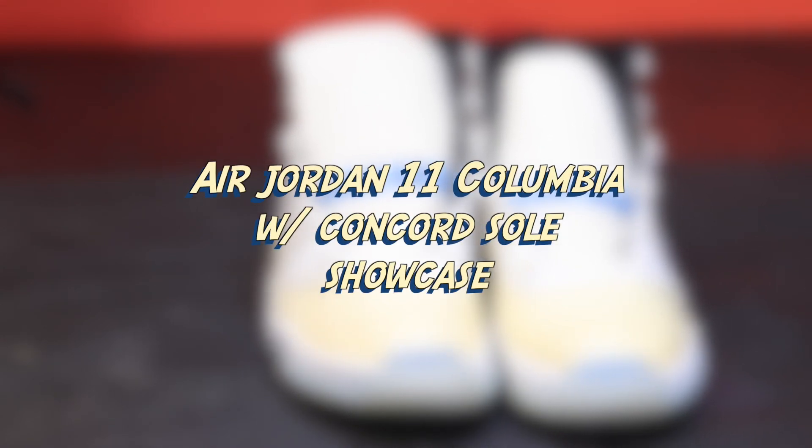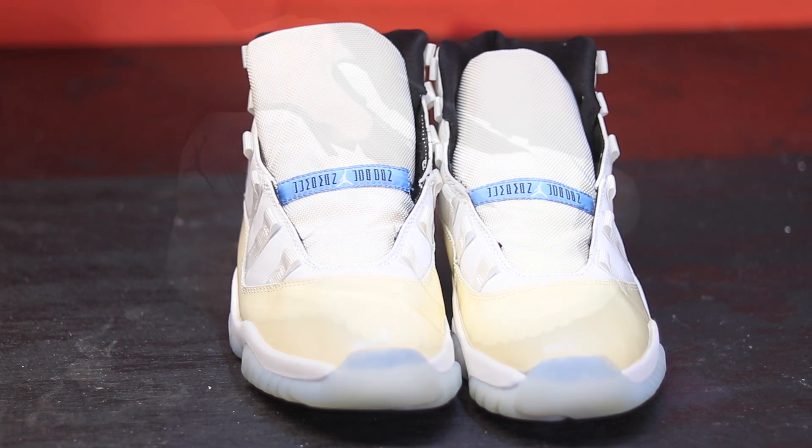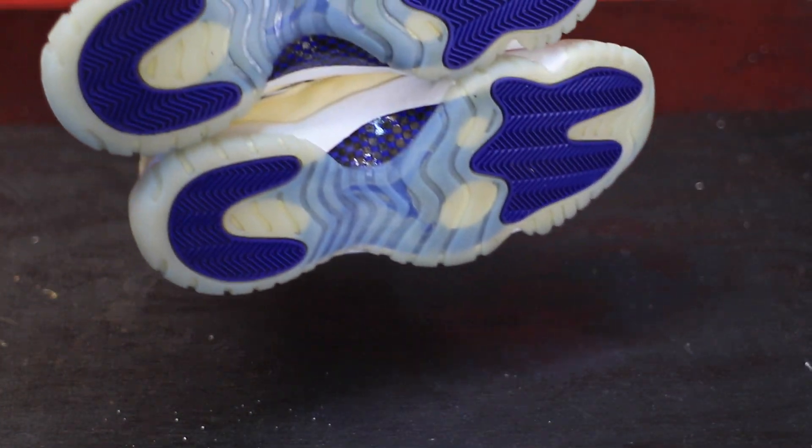What's good guys, John Manalo. I wanted to showcase this sole swap that I did recently for you guys. I basically took the Columbia 11 upper from 2001 and then I put an IE low with the Concord bottom.